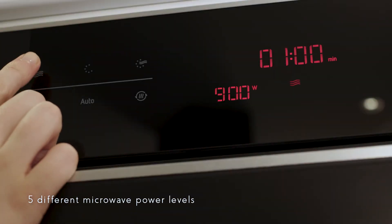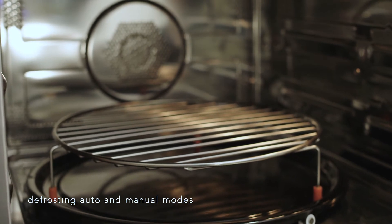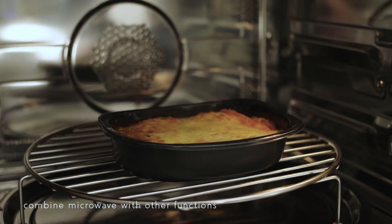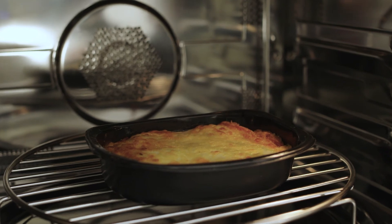The microwave function is rated at 900 watts maximum with five power levels. Defrosting food is effortless with both auto and manual modes, and when you're ready to cook this smart combi oven can combine the microwave and oven functions to cook delicious meals quickly.